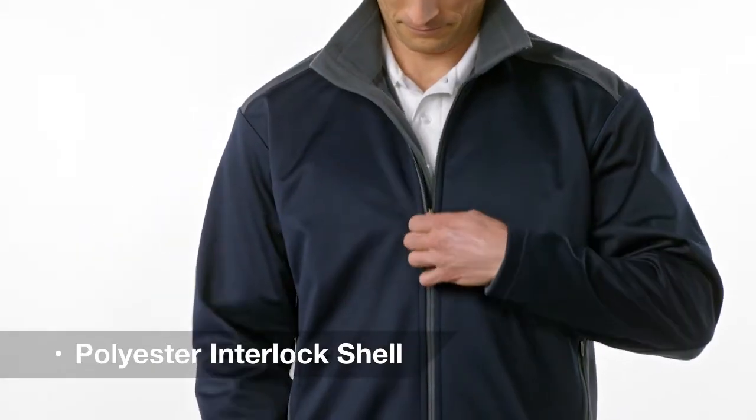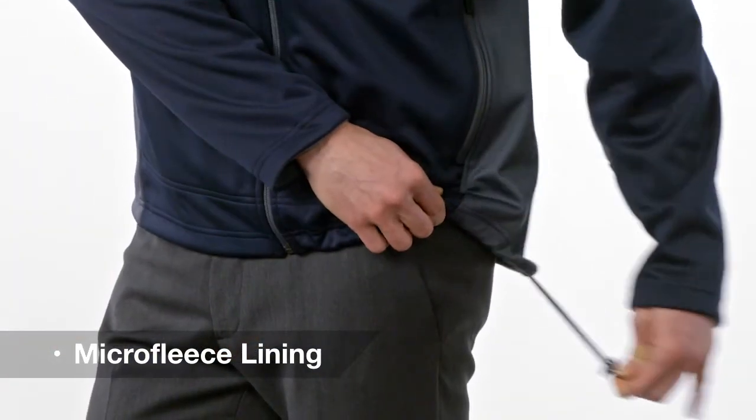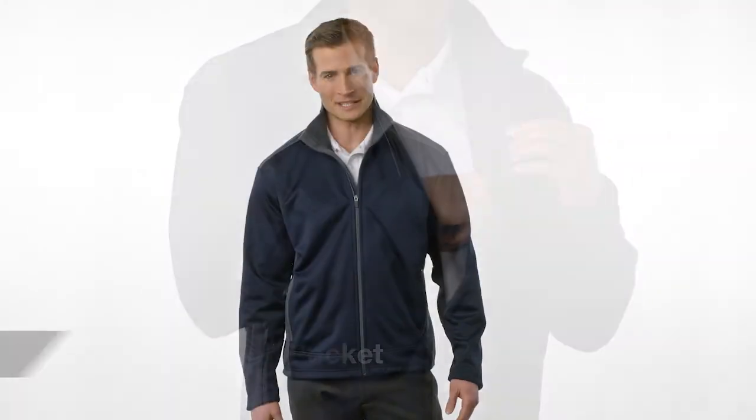The shell's polyester interlock bonded to the fleece interior fends off cold and moisture. The open hem and adjustable toggle cinch a perfect fit. Stow essentials in the interior chest pocket while maintaining a clean look.